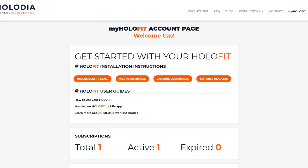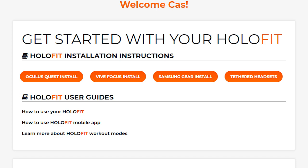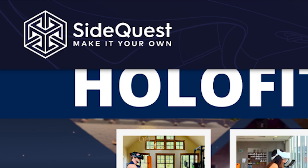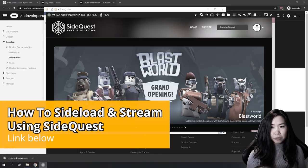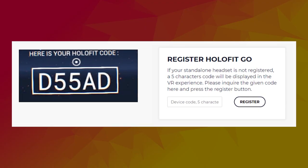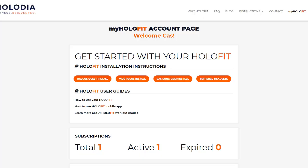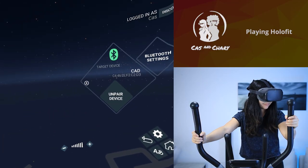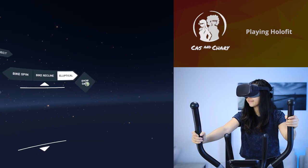So after this, the last thing to do is software setup. You can get a subscription from the Holofit website, and from there you can find the needed software and guides. For the Oculus Quest, the Holofit app is currently only available on SideQuest — download and install it from there. If you don't know how to sideload, you can check out my guide on it. When you launch the app for the first time on your Quest, you will get a 5-digit number that you need to register on your account on the website. Now we need to connect the Quest to the cadence sensor, which can be done by going to the settings in the app and looking for it.